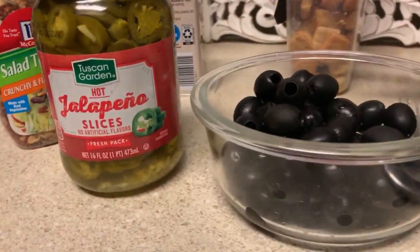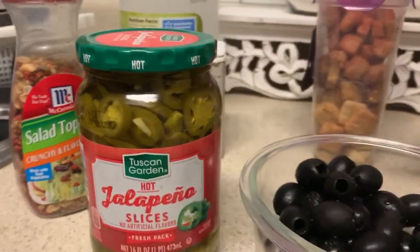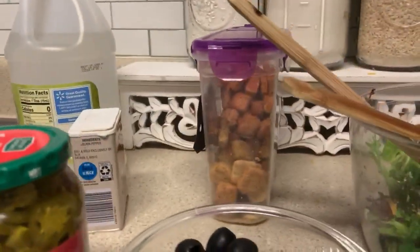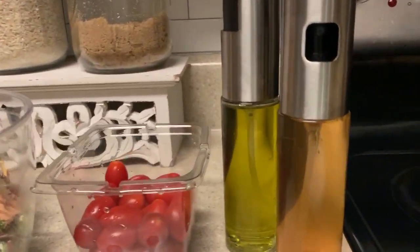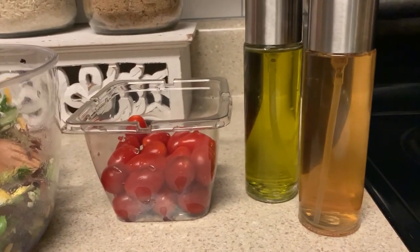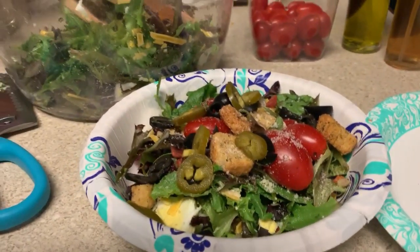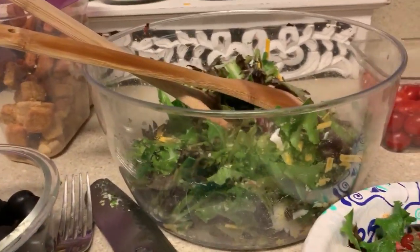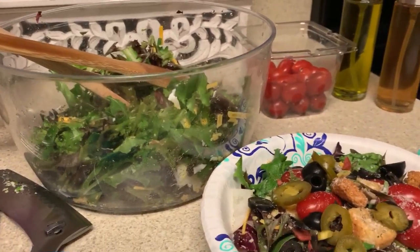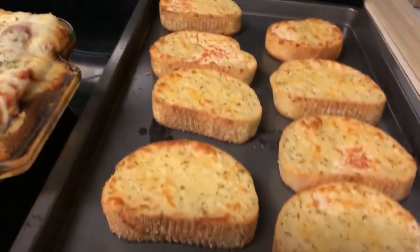I didn't put all the toppings on it because people are really finicky here. I love olives on mine and jalapenos — I think the boys like that on theirs. This is something new — a salad topping I remember my mom getting when I was little. They can put croutons in there if they want. I already cleaned the tomatoes. I sprayed some EVOO and some red wine vinegar in there so you don't have to use salad dressing.